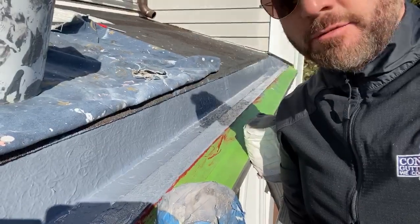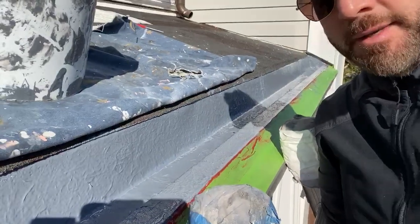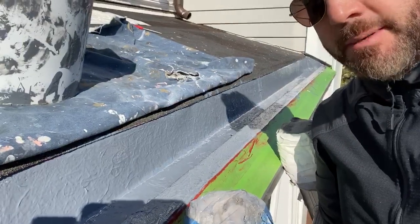This gutter is in really good shape now. We're still working — you see that green tape, that's going to be eliminated to give us a nice tight sharp line — but the guys are doing a fantastic job here today.